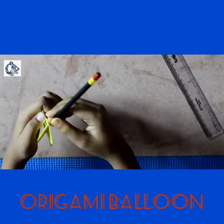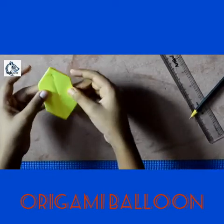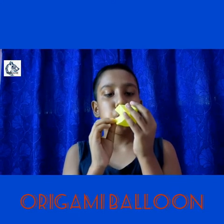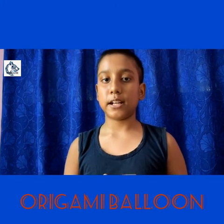Now I am going to blow it up and show you again. Blow it slowly — make sure it does not tear up. Like this, now see! If you like this video and find it helpful, please give it a like and please do subscribe because it inspires us to make new videos. Bye for now and stay tuned to watch more videos.